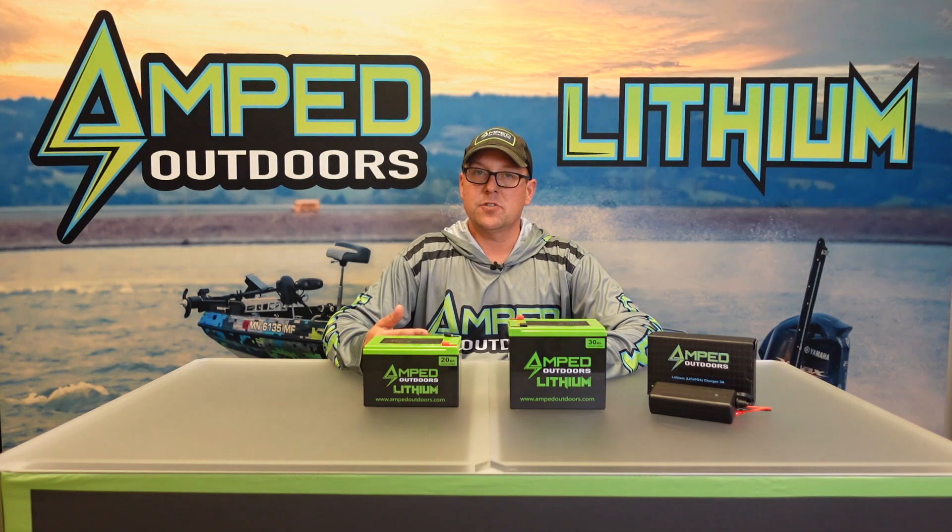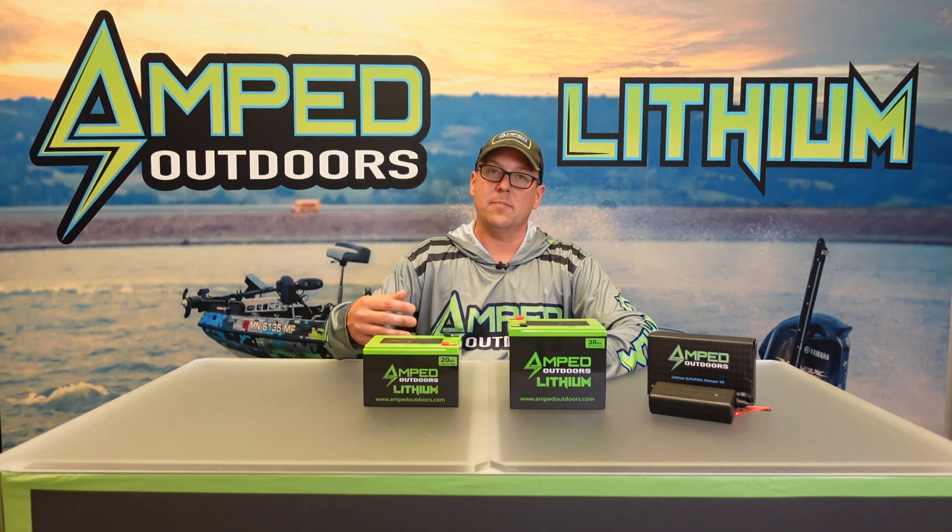The first one is our 20 amp hour battery. This one is very popular for a single day use, traditionally recommended for seven to nine inch screens, as this will give you 10 plus hours of operation with those. Lowrance might be a little bit less than that just because they have a little bit higher power draw. You can use something like this on a larger screen but you're always going to reduce your operating time the larger the screen you go, especially with your forward-facing sonar units.